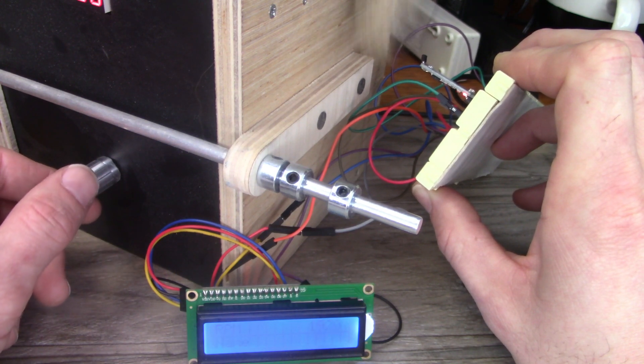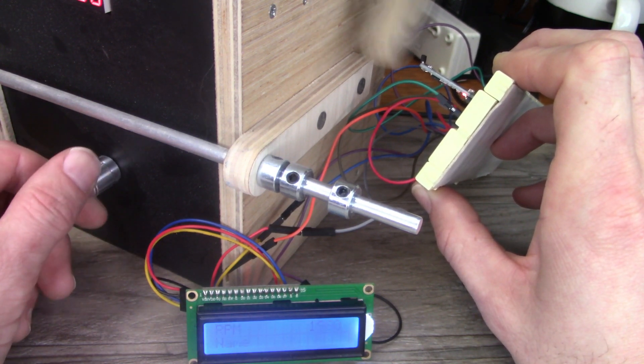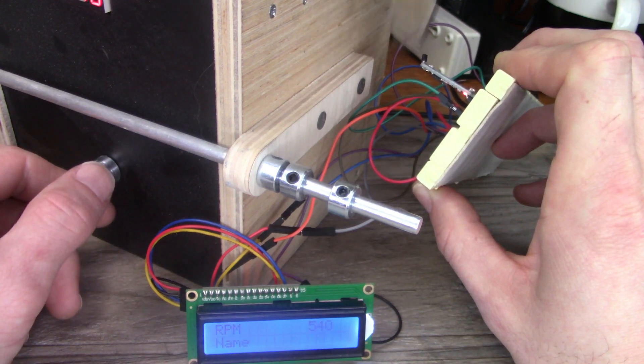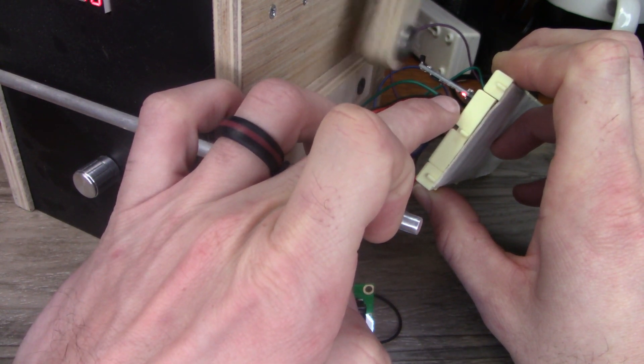As you can see, this demonstrates what I was talking about with the refresh rate — if I slow it down quickly, it takes a minute to catch up. You can see readings of 480 and 540. You can also see a little LED that flashes every time that magnet passes the sensor.